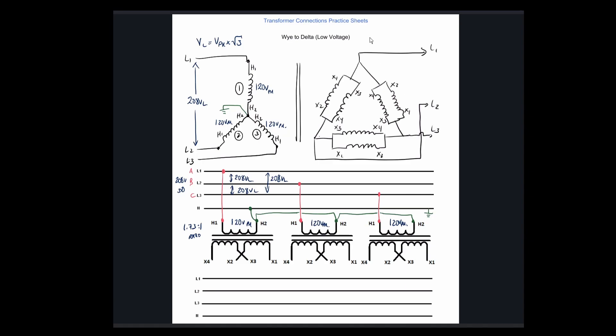We have a delta, so we know that V-line is equal to V-phase. We've got 120 volts on the primary — that's because we have a line voltage of 208, phase voltage of 120. The phase voltage on the Y is root 3 less than the line voltage. So that 120 transfers over to the secondary windings — 1, 2, and 3.